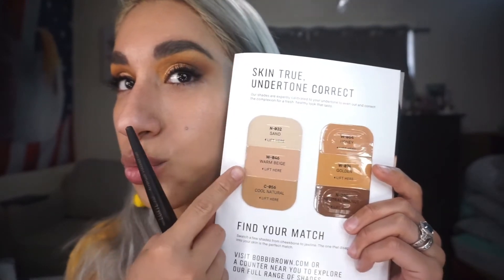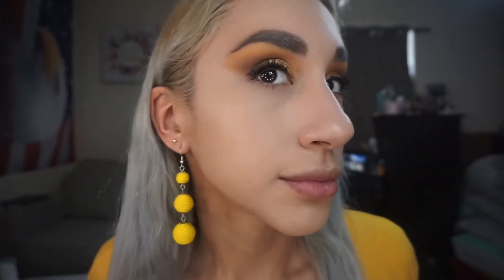Going in with some Bobbi Brown foundation and seeing if I mix those two. I've set my under eyes, and since we have cream blushes, I'm going to apply those before the powder bronzer. Usually I'd go bronzer first then blush, but since these are creams and the bronzer is powder, I'll do the creams first.